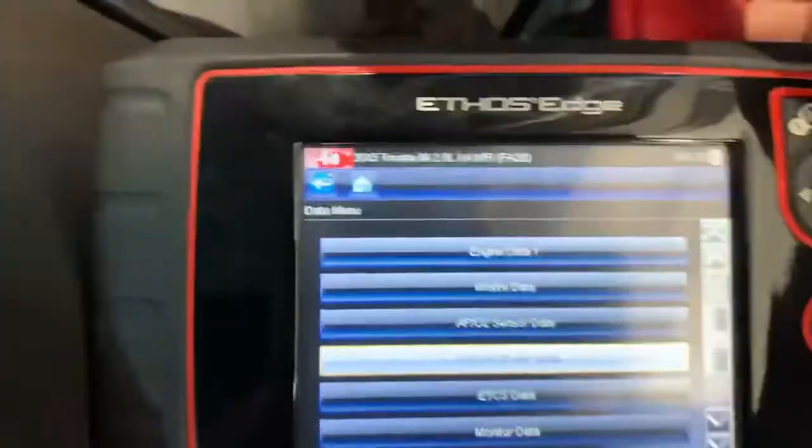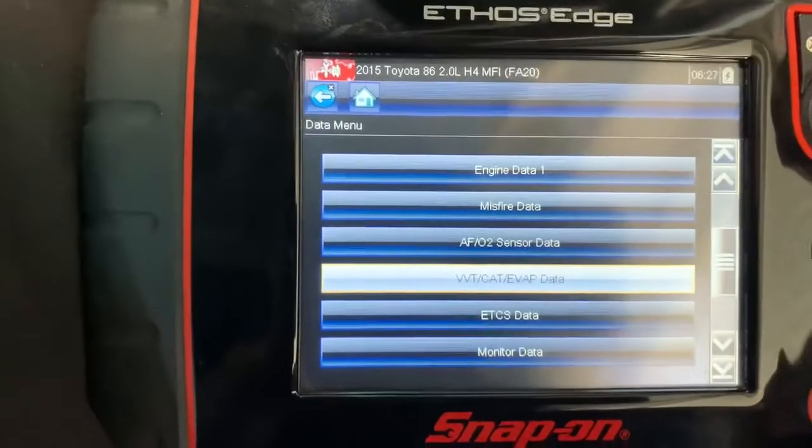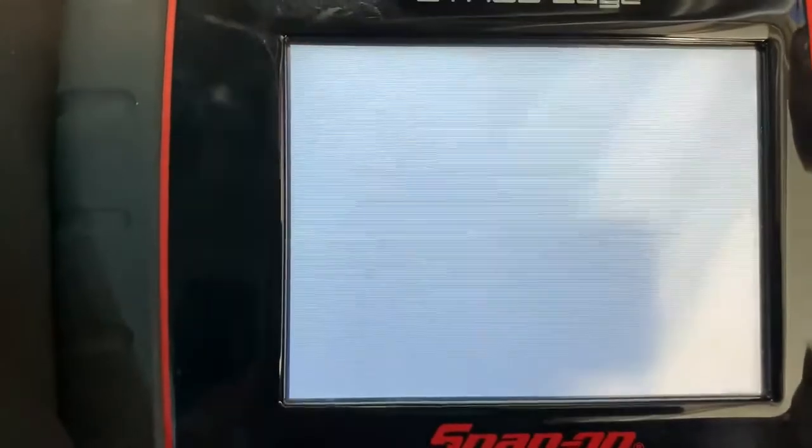Okay, here's the data you should be seeing on the VVT system. I'll just go through a quick little check on the scan tool here with a standard ECU, factory ECU settings up.